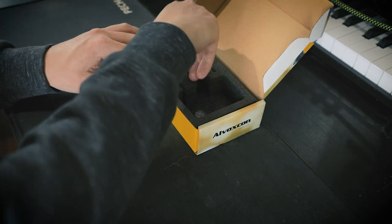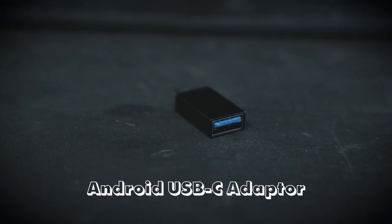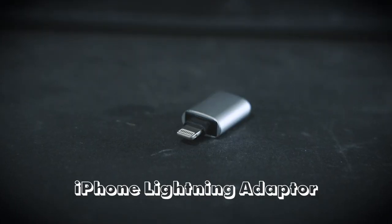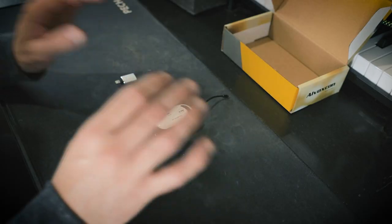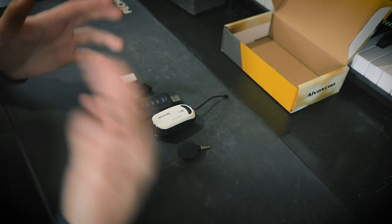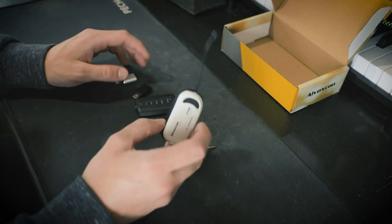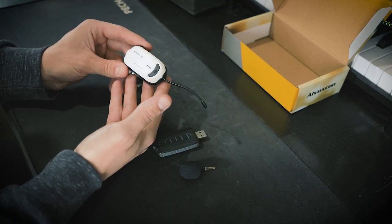Last but not least we have these two USB adapters. This one is a USB to USB type-C adapter for your phone, and then this other one is USB to a Lightning iPhone receiver. You can use this mic for a few different applications — you can plug it into your computer to record into Zoom or streaming software, you can plug it into a USB speaker if you're giving a presentation, or you can plug it into your phone. First I'm going to show you how to use this with your laptop, and then we'll walk through how to use it with your phone.